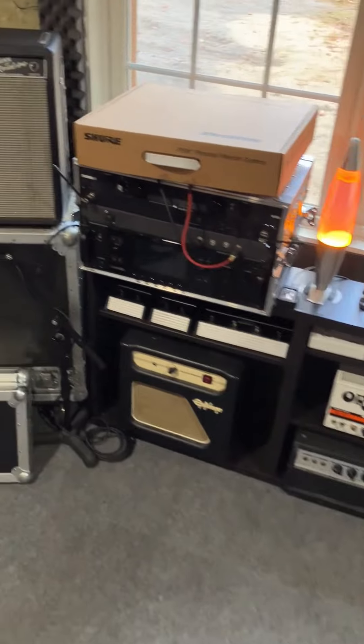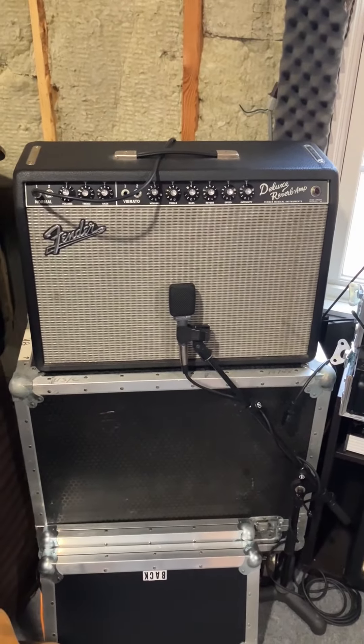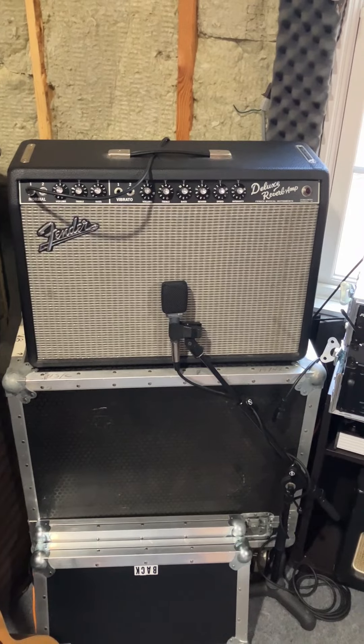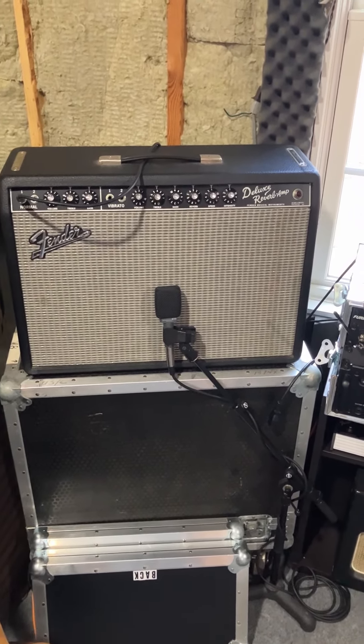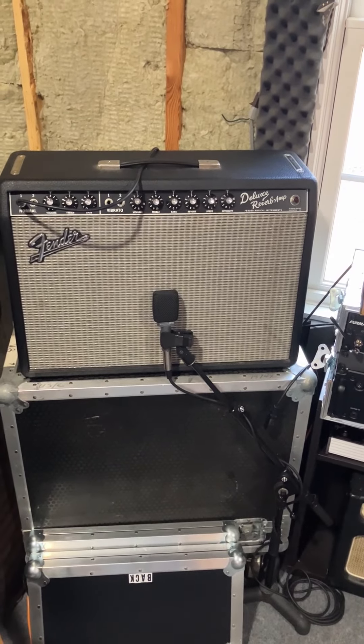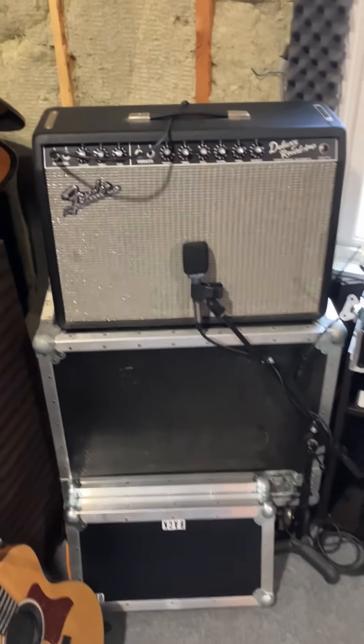Mike is using essentially in the rehearsal space an early 90s Deluxe Reverb. Out on the road, he's got a drip edge 70s Vibrolux. So 22-23 watts versus 35-40 watts, so it's just a little more oomph on the road.